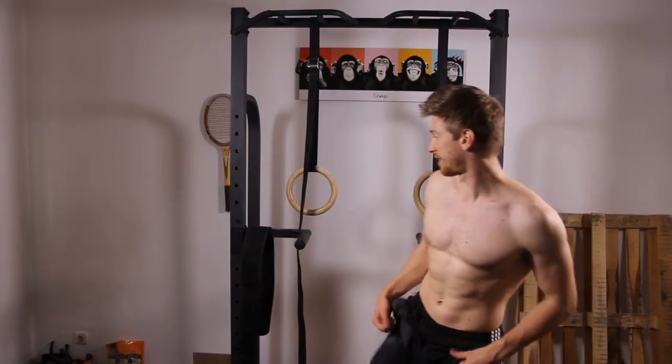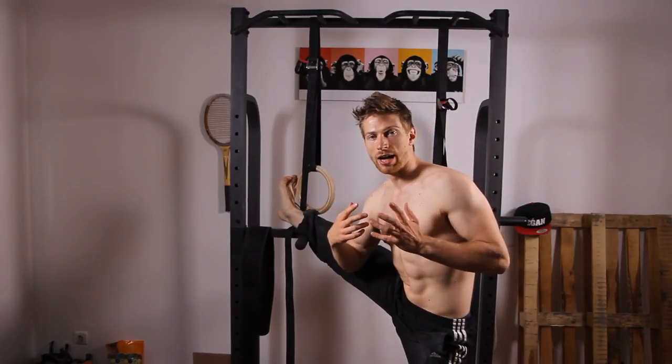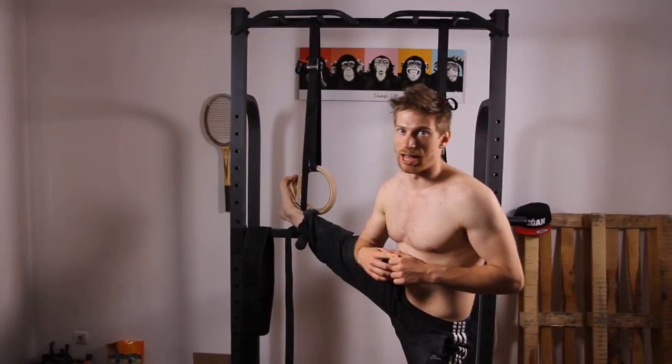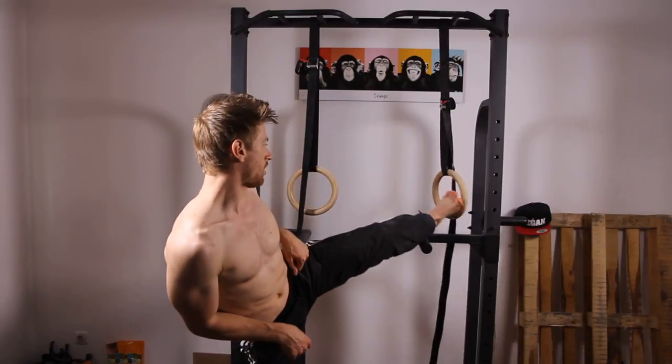At the age of 16, I learned my first split after training for about six months. I also learned the front split, and that took me another eight months or so.